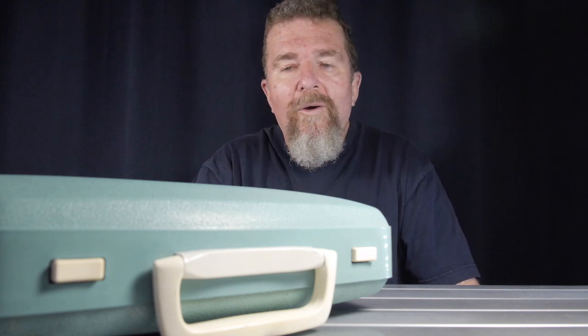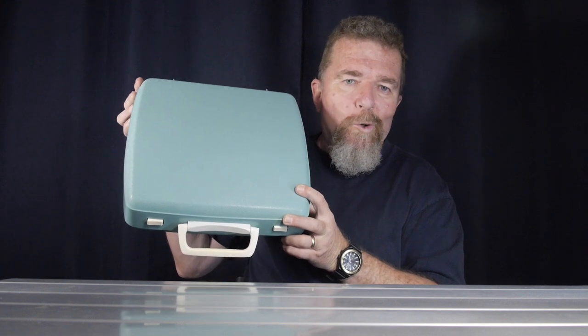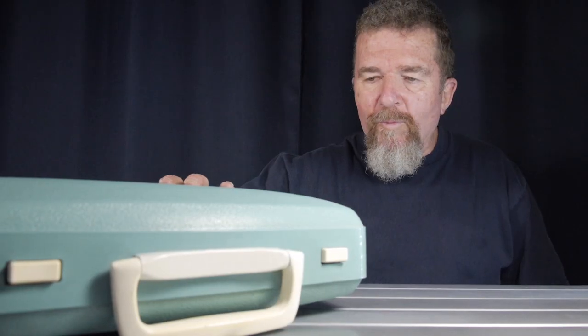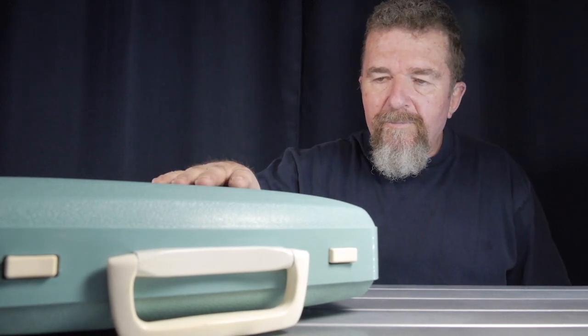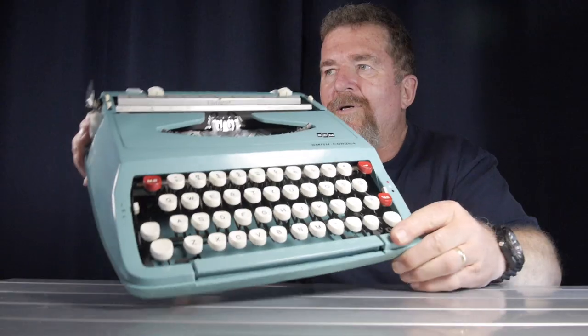Hey, this is Joe Van Cleave, welcome back to the typewriter video series. This Sunday morning I logged on to my local Craigslist just out of curiosity — you never know what you might find — and I found a Smith Corona Cougar. I went across town, met the seller, picked it up, brought it home, took it out to the workbench, and let's take a look at this typewriter.